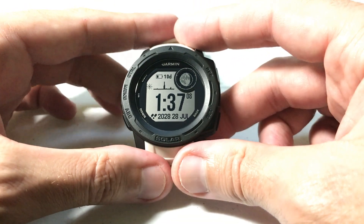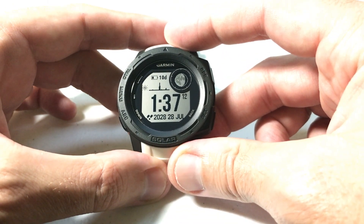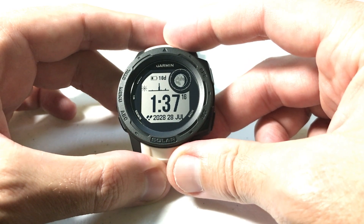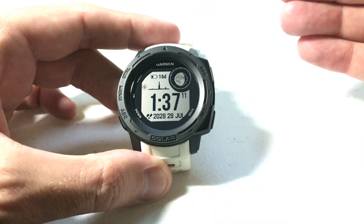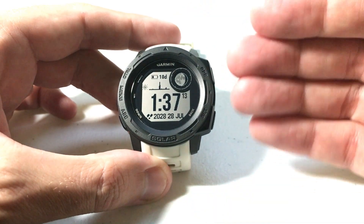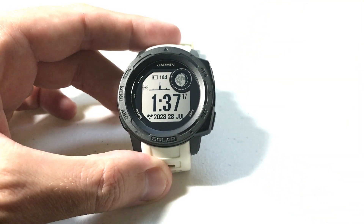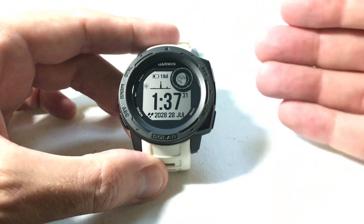So what exactly is the virtual partner? It's basically a feature that Garmin gives you so that when you're doing an activity you can compete against a fake person. It's kind of similar to racing against a previous activity, except instead of racing against a time you've previously done, with the virtual partner you're pre-defining a time for the given activity to compete against.